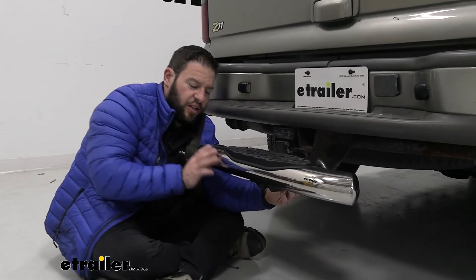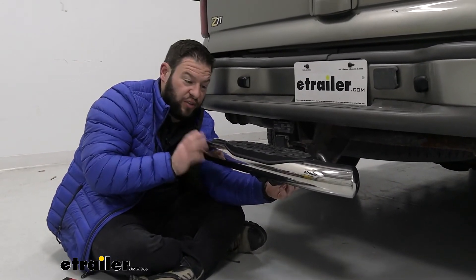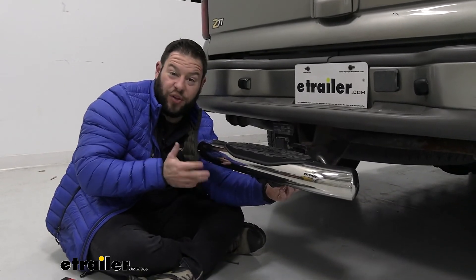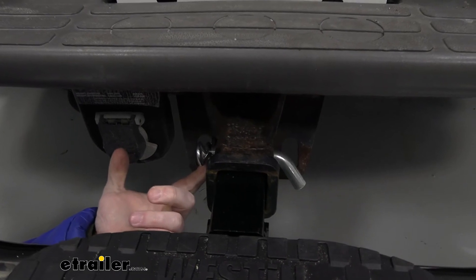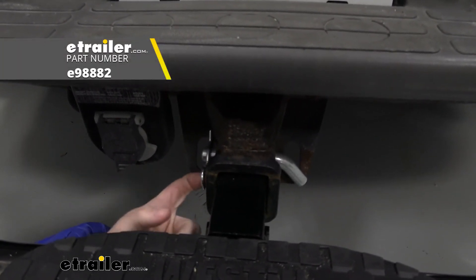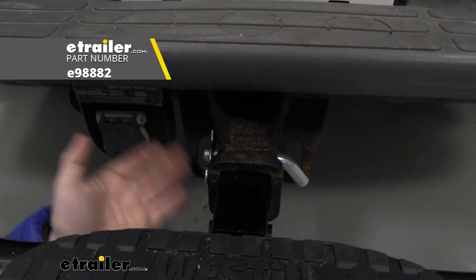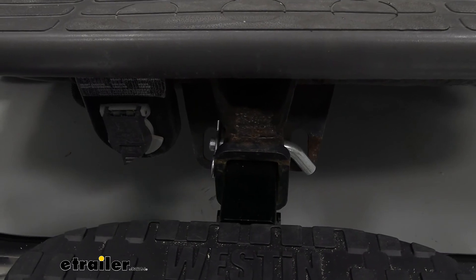This portion of the step is stainless steel, so it's going to be resistant to corrosion and rust — that's nice, especially if you want to leave it on here all the time and don't want to worry about it being exposed to the elements. Along with leaving it on all the time, it does not come with a pin and clip — you'll have to get one of those separately. I recommend getting an e-trailer hitch pin lock so you can lock the step to your hitch and nobody can mess with it when you're not around.